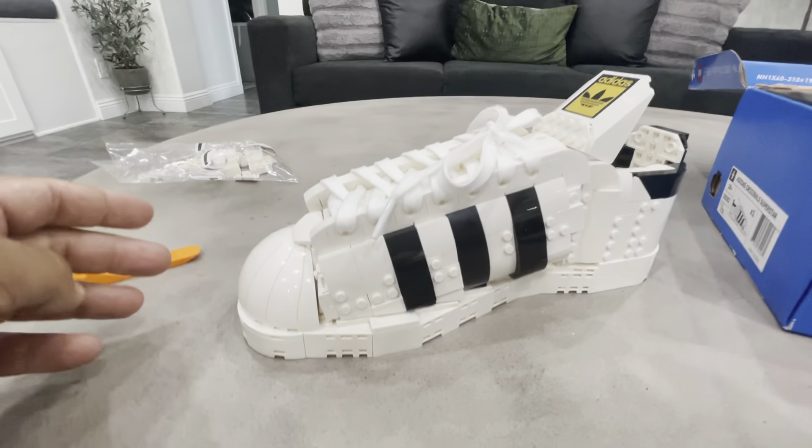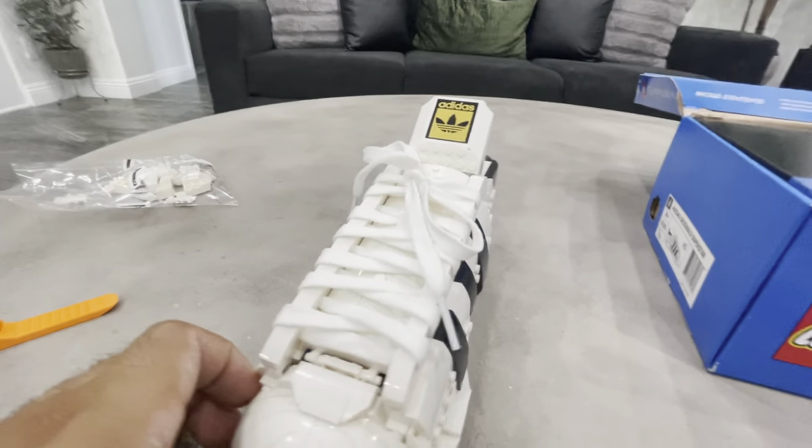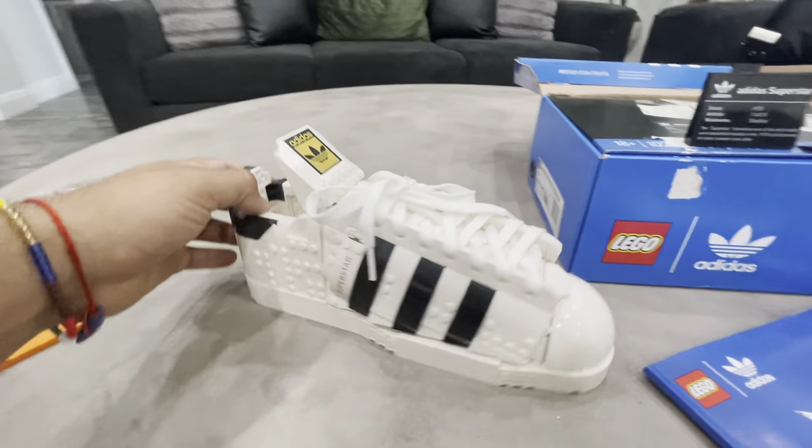There are some really nice stickers included. Let me show you guys the bottom of the shoe as well.